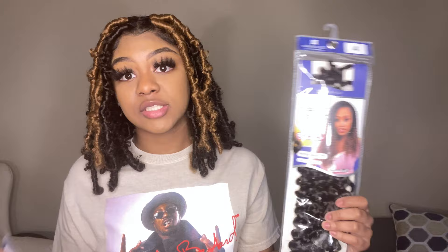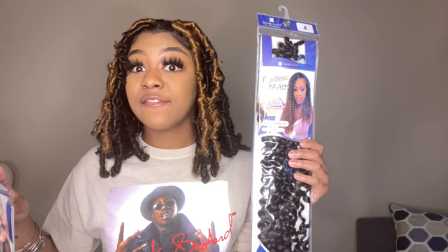For the hair, I'm using the FreeTress water wave in colors 4 and 27. I used five packs of color 4 and one pack of color 27 — this is the FreeTress braid crochet latch hook water wave 22 inches. I didn't even use the full sixth pack; I only used about three strings of hair out of it.